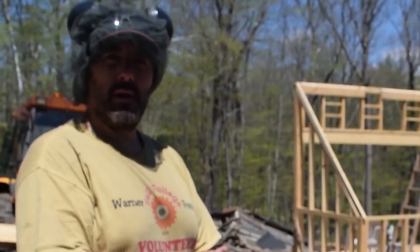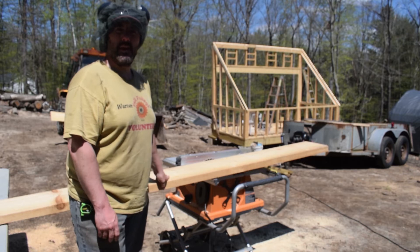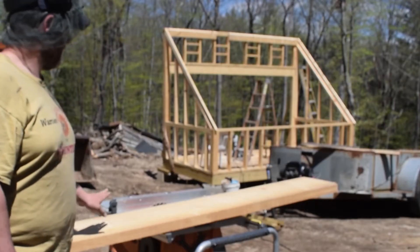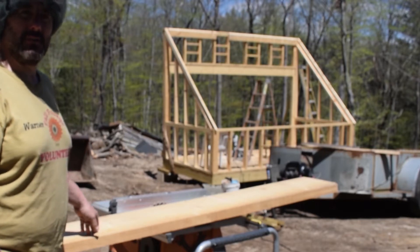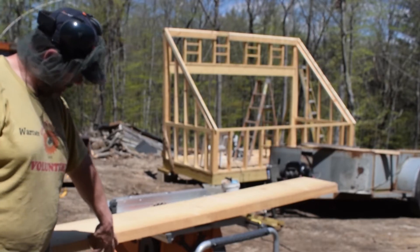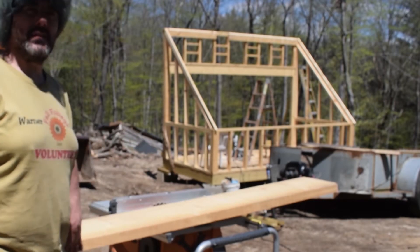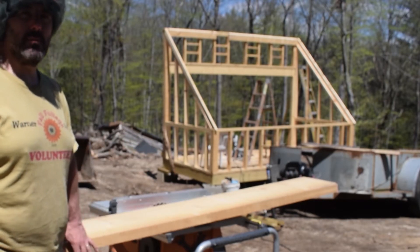My next step is to dimension some of the rough-cut pine I have from my mill for the roof rafters. I'm going to rip these down on the table saw — they're about 1 and 3/4 inches thick, but for the roof rafters it won't matter if it ends up at an inch and a half like some of the other 2x4s.